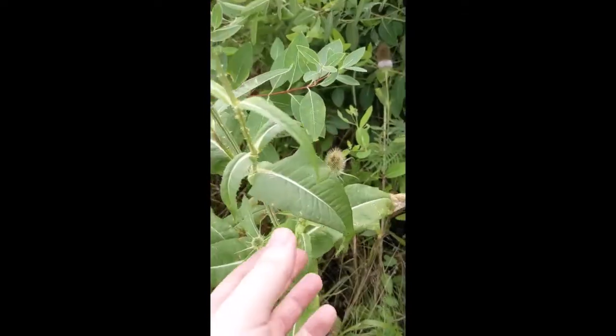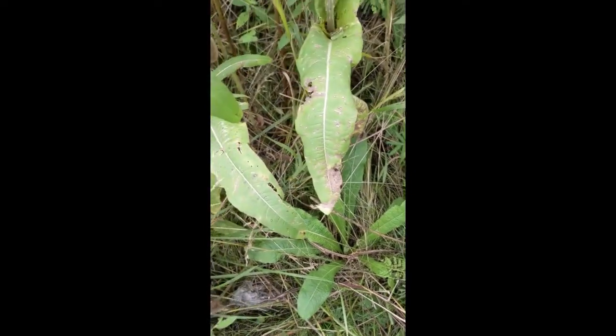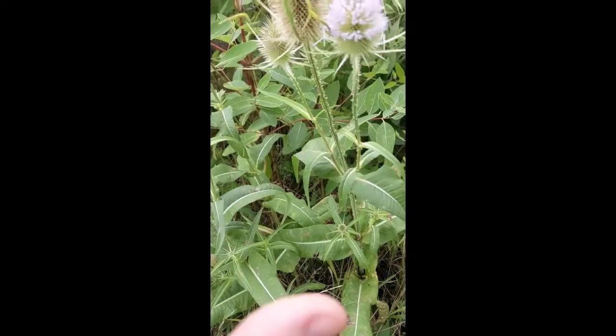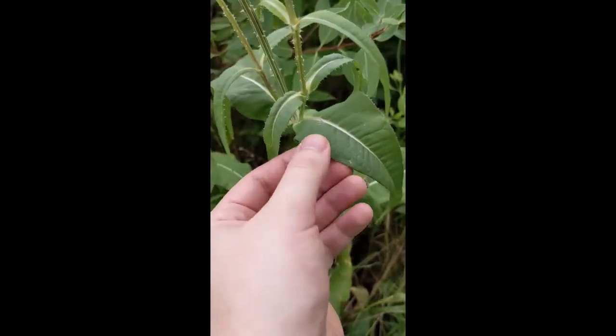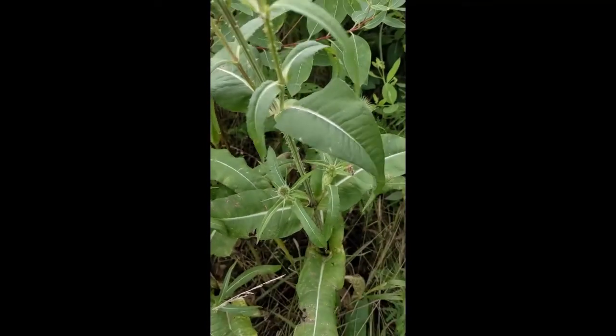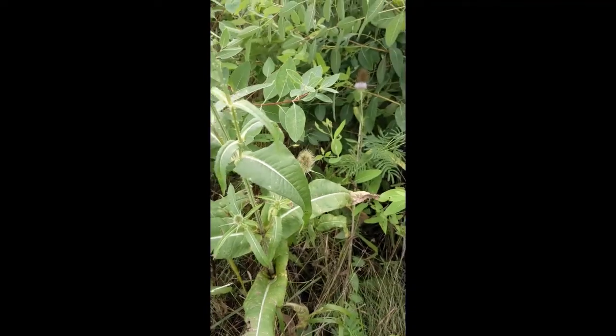The difference with cutleaf teasel: they'll look the same really as basal rosettes, but as they get older and develop the stalks and upper leaves, they'll have cuts into them — that's where the cutleaf name comes from. They have indentations, but I'll have an image at the end showing exactly what I mean for comparison.